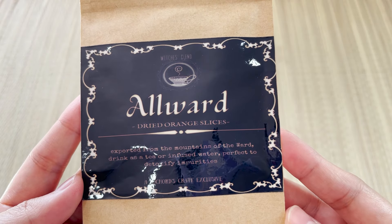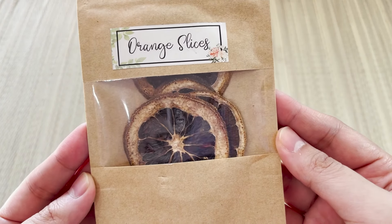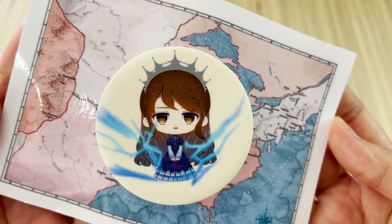So this is the illustration on this fabric item. It's too small to be a tapestry, so probably just a fabric poster. The next item is a pack of dried orange slices. I really loved getting the orange slices — dehydrated orange slices from Rostanz. It says: 'All-natural dried orange slices, exported from the mountains of the world. Drink as a tea or infused water, perfect to detoxify impurities.' The next item is a pin — a badge.